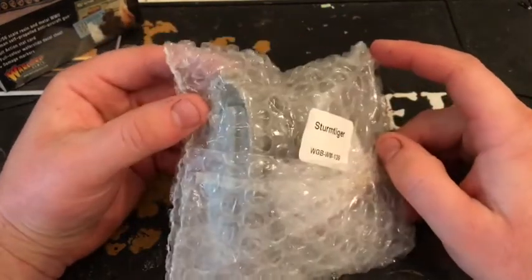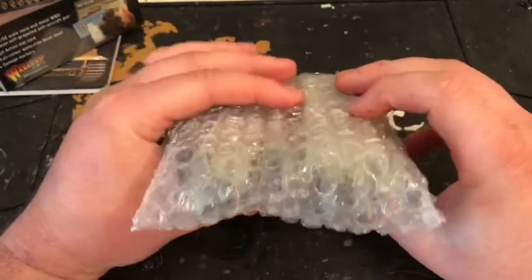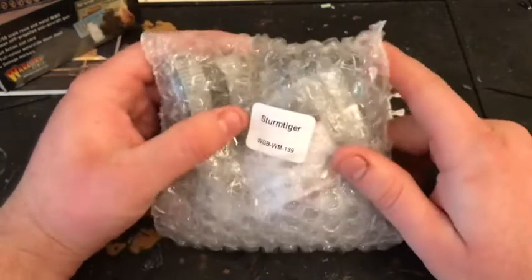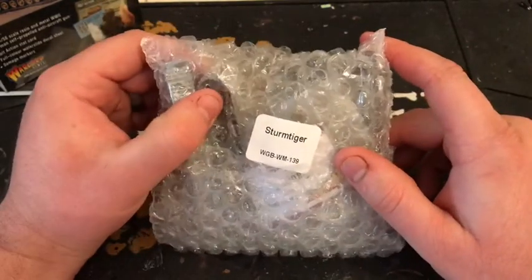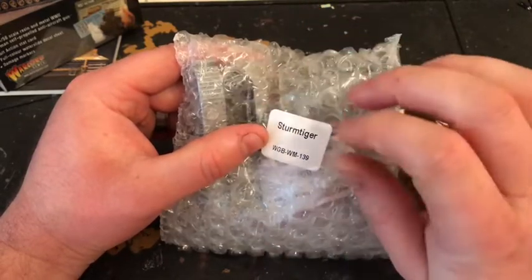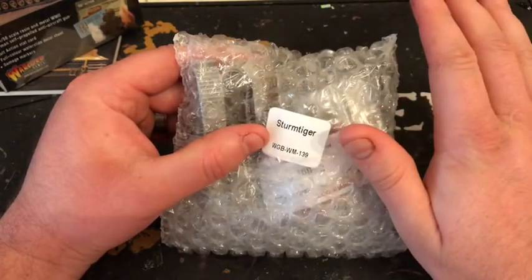It's resin, so we will need to soak and scrub it. I do find Warlord resin pretty clean to be honest, but it's worth doing. If you spray it without cleaning, the paint can start chipping off because they leave the release agent on it, and that acts as a barrier between the actual resin and the paint — and then the paint just comes off basically.